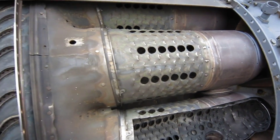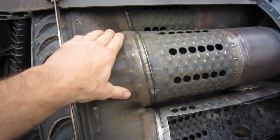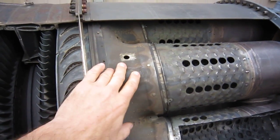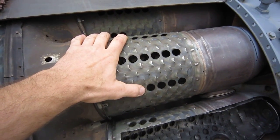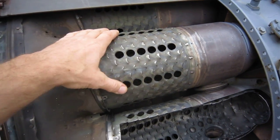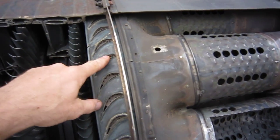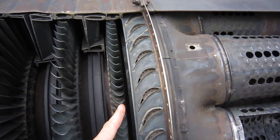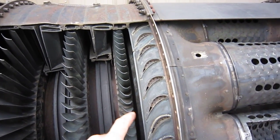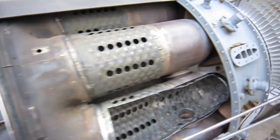Here is the transition duct, which we've also seen before. It turns the cylindrical outlet of the ten combustors into an annular ring of hot gases. This is the nozzle that forces the gases in this direction, hitting the first stage of the turbine causing it to turn.